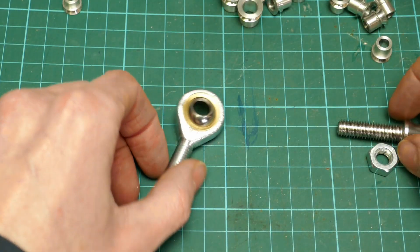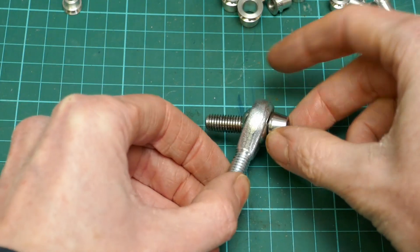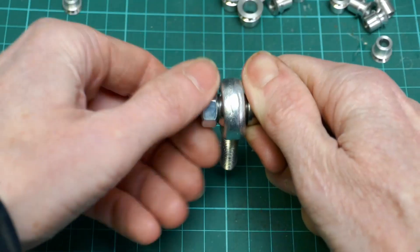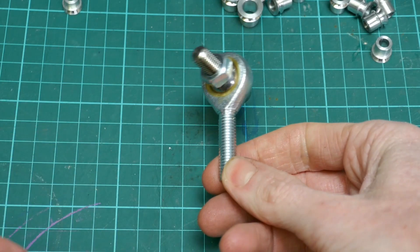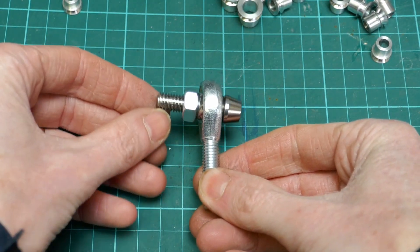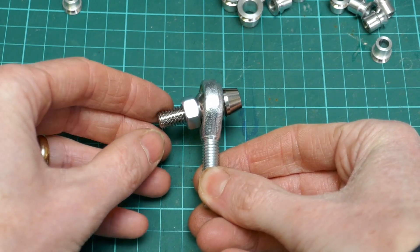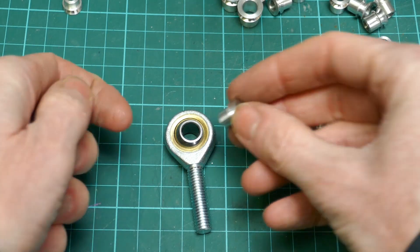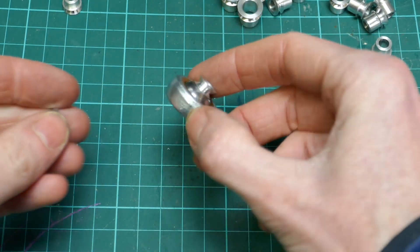This is a standard 8mm rod end bearing and that's the standard 8mm bolt going through it. The problem with these rod end bearings is when you're using the standard sized bolts the angle of articulation is fairly limited because of the interference between the bolt and the nut. You can make this better by using special washers, but what we need for this kind of project is a much greater angle of articulation in the rod end.